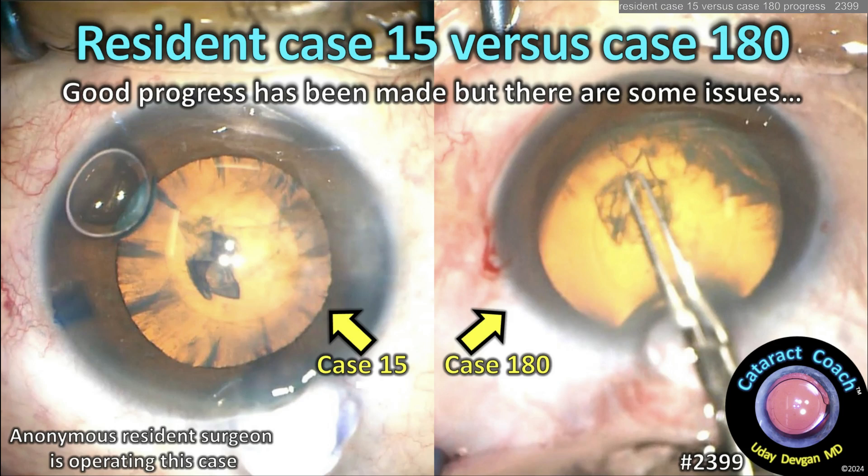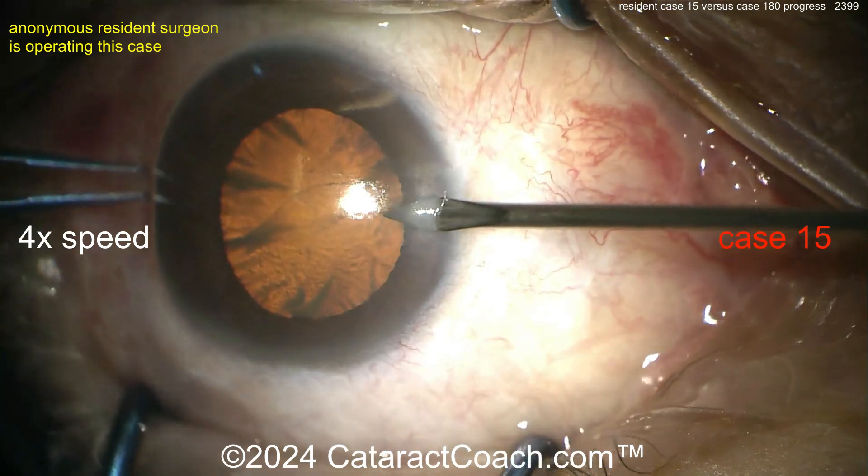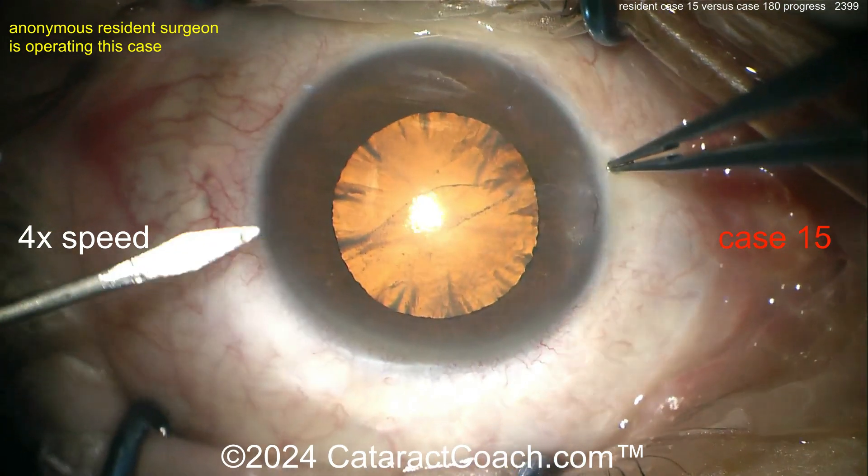CataractCoach.com resident case number 15 versus case number 180. Good progress has been made by this resident, but there are a couple of issues. Let's go into it. Here's case 15 — we sped the video up to four times normal speed just so we can get through it.